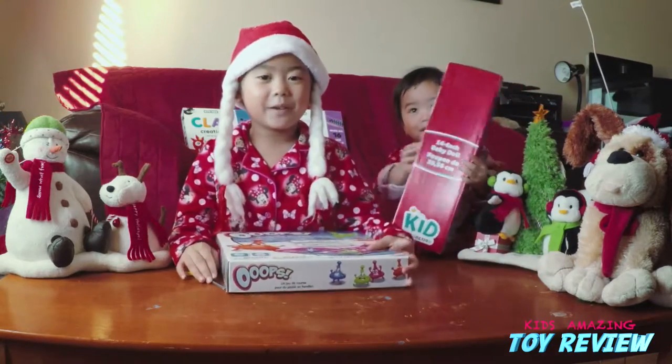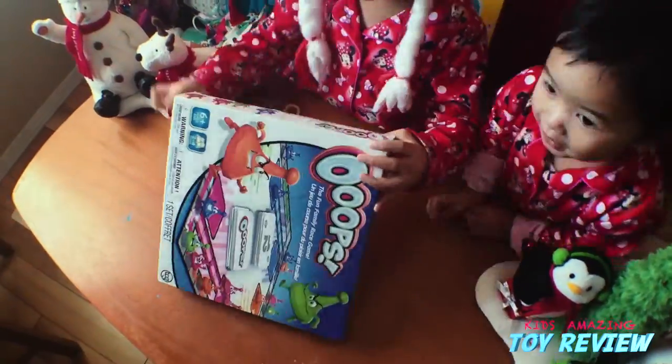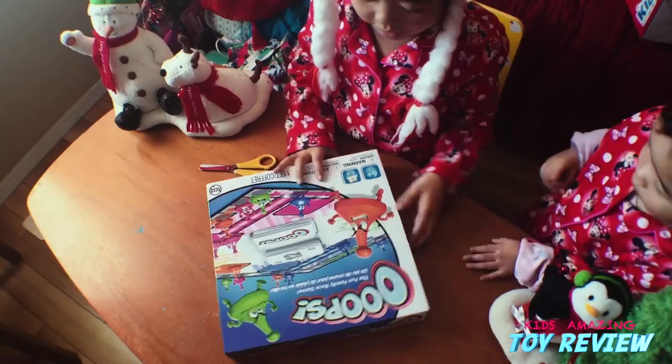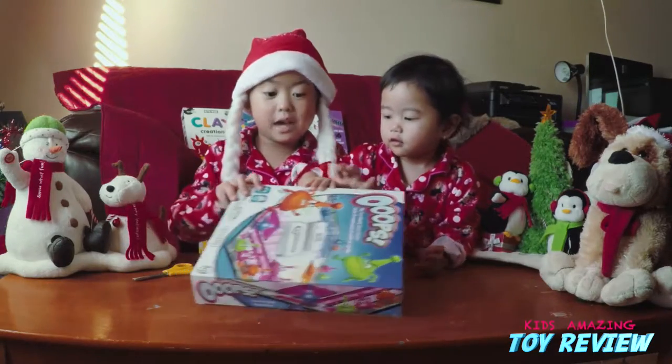Okay, we're going to be opening the board game. I'm trying to open it here right now. It's quite hard for me because this is the first board game I've ever had.